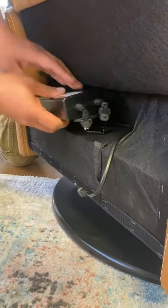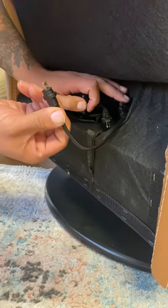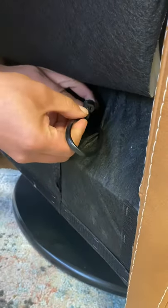First thing you want to do is clip the battery into the back of the chair. Next you want to plug the male end into the female end of the battery.